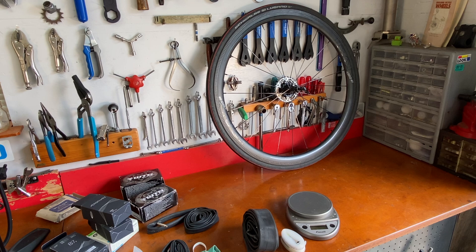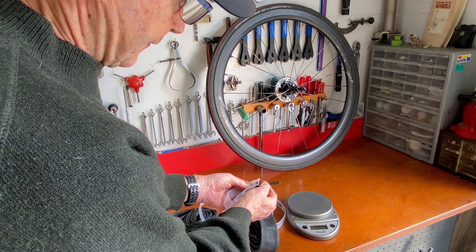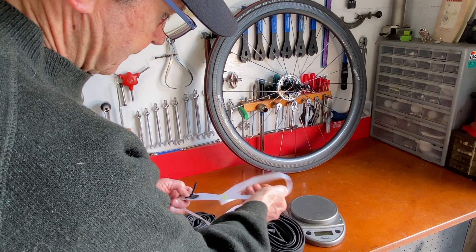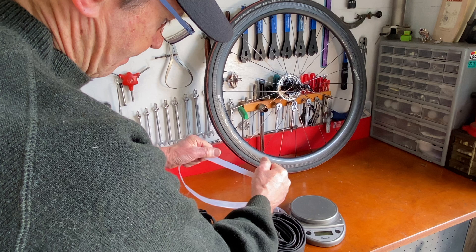Let's open this road tube up and put a little air into it and take a good look at it. Pretty interesting material. Also look at the valve stem — it's definitely not metal. Looks like a plastic material. There's the seam. That's pretty resistant. You can almost see right through it.